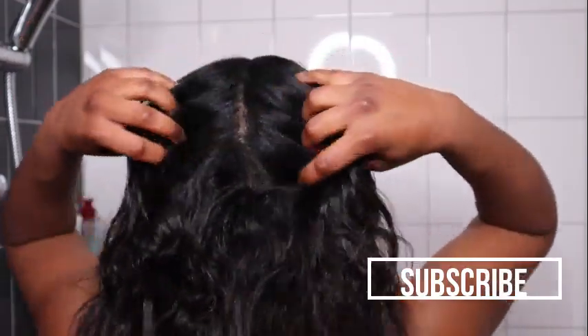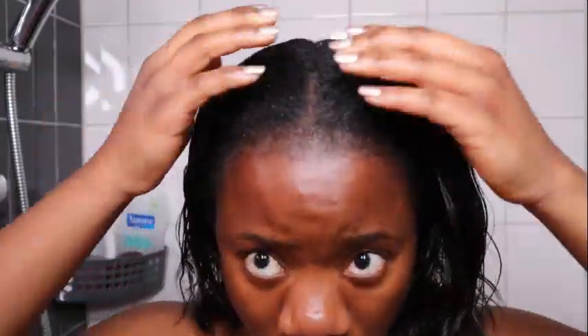Hi guys, welcome and welcome back to my channel. Today's video will be me showing you how I take care of my hair after a silk press. I did a silk press on my hair two weeks ago.